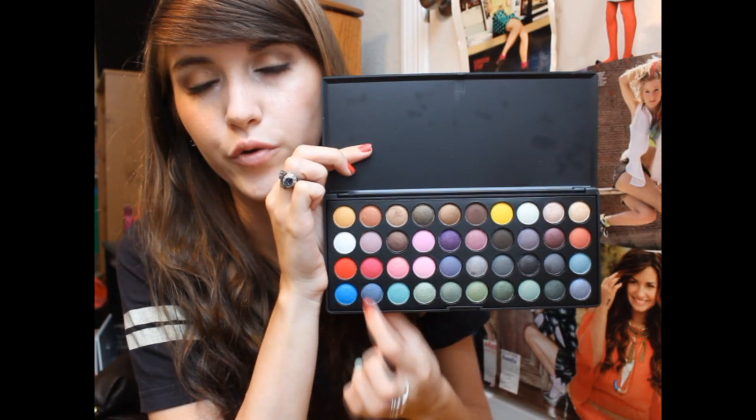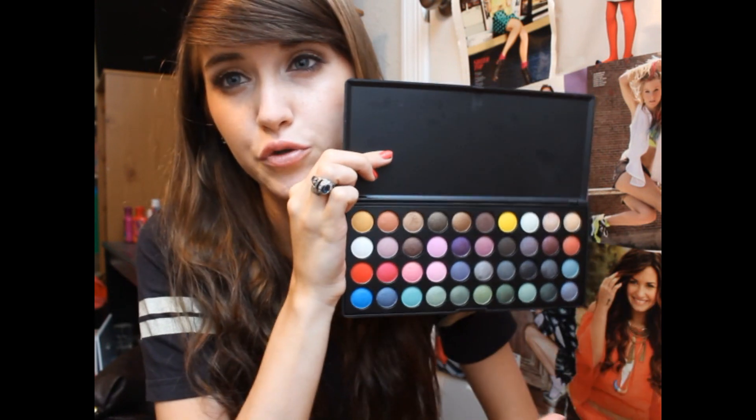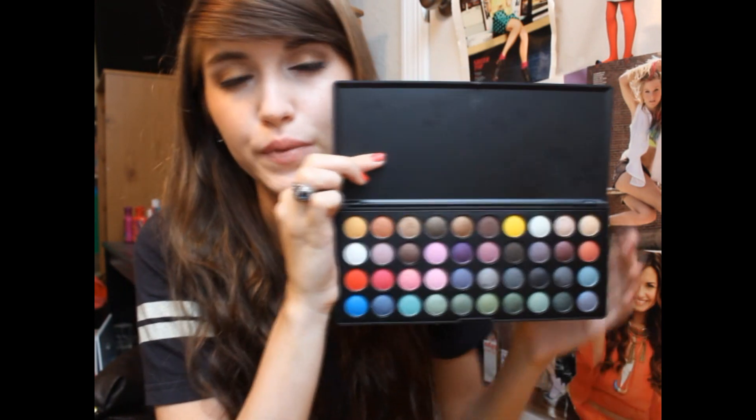The first thing that pops up obviously is the yellow, the red, the blue, but there is a lot of neutral colors in here. There's a lot of greens, purples, pinks — a lot of stuff that's really easy to work with. So I wanted to kind of do a tutorial featuring this, with a few other products featured as well. Basically it's just like a summer bronze gold eye sort of tutorial.